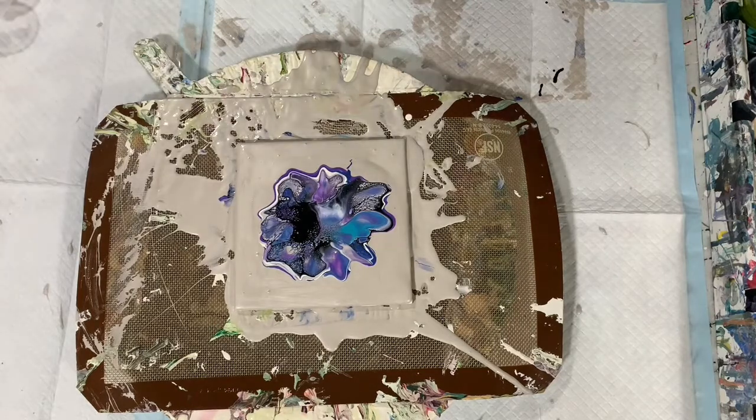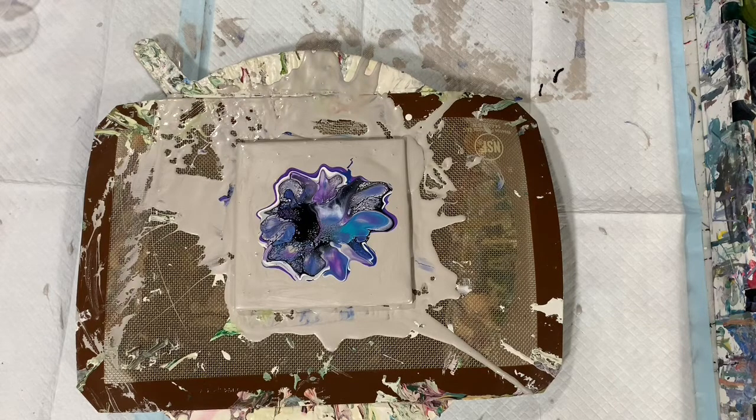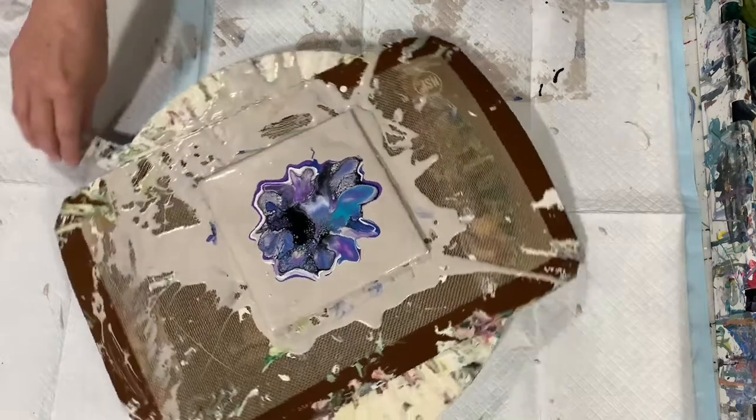Again, credit goes to Lisa of Harmony House Art, so if you get a chance, check out her channel. I will be spinning this out here in a second. You can use white for your cell activator also, and when I use white I do use the Amsterdam white for that. So let's give it a little spin and see what happens.